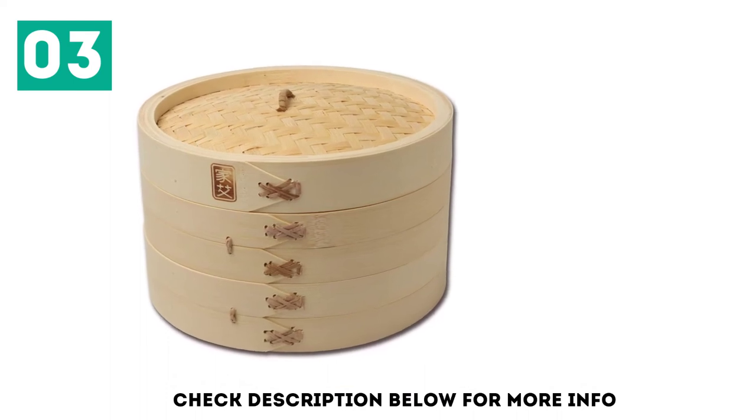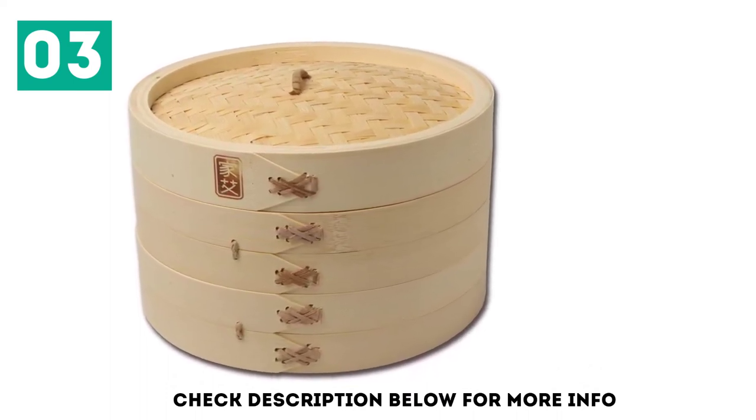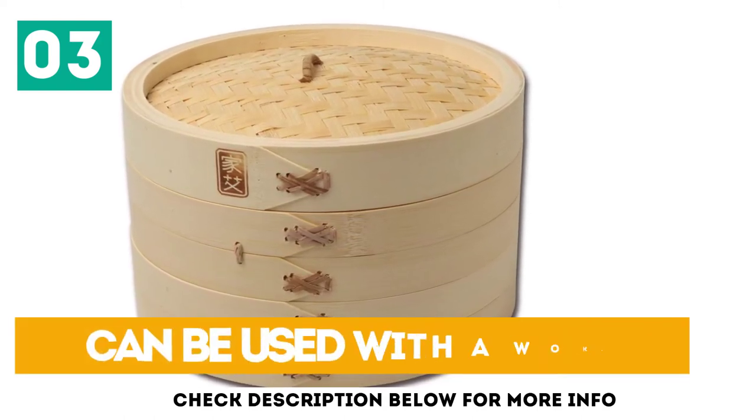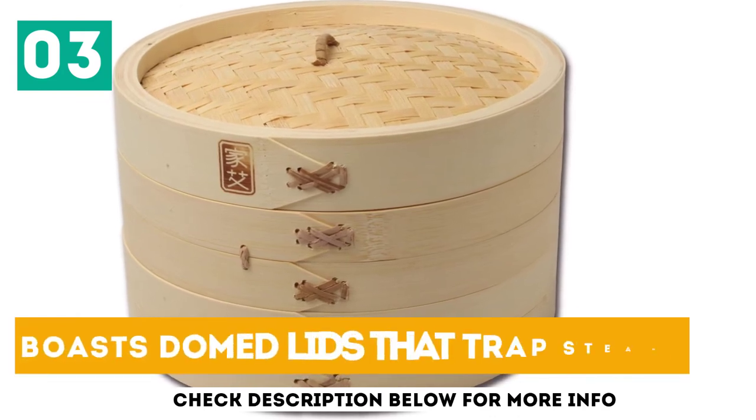Delicious and nutritious meals can be created in a mere matter of minutes. This is the perfect way to create meals for the whole family with almost no effort. Can be used with a wok. Features a two-tier design. Boasts domed lids that trap steam.